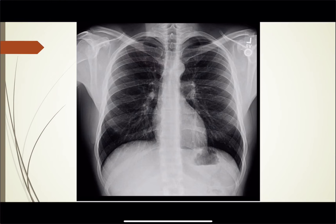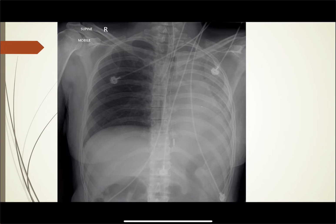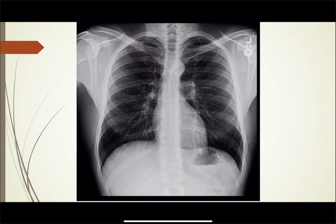Remember when you're reading chest x-rays — although in this particular case we're just going to be verifying ET tube placement — I use the ABCDE method. A for airways, B for bones, C for cardiac silhouette, D for diaphragms, E for everything else, which is lung fields and so forth.